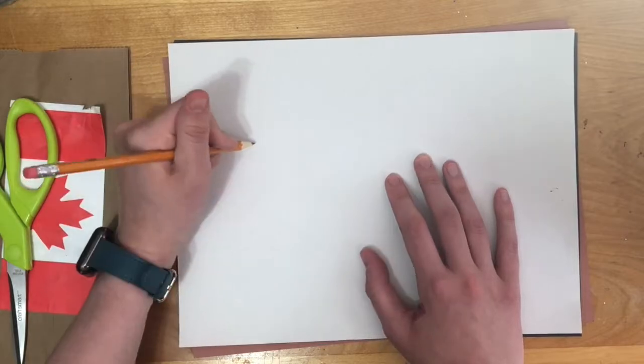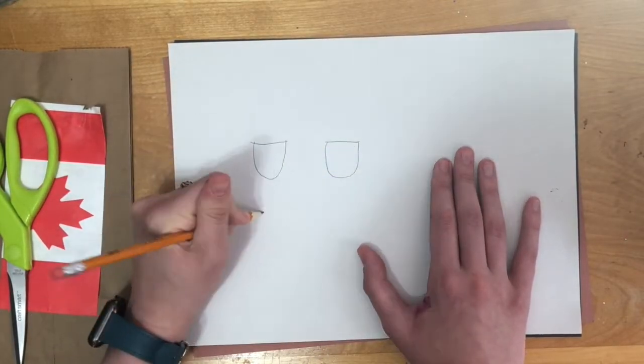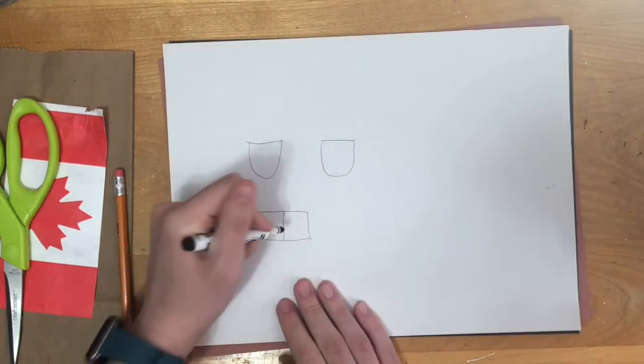On white paper, draw two more U's for eyes that are slightly bigger than the ones drawn on the black paper. To draw the teeth, draw a rectangle and draw a straight line down the middle with a black washable marker.